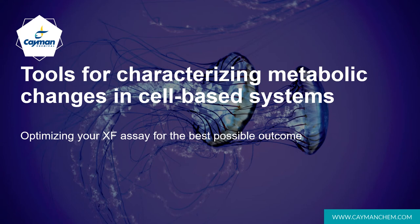Hi and thanks for listening in. Today I'm going to talk to you about the Seahorse XF Analyzer — what it is, how it works, and how we in the Contract Services Division go about optimizing our XF assays so that you, the customer, get the best possible outcome.